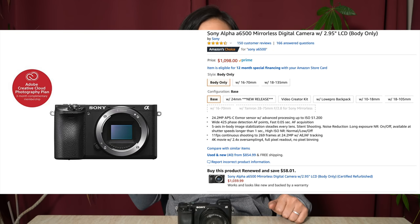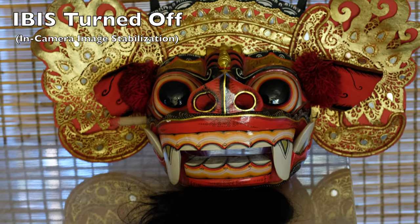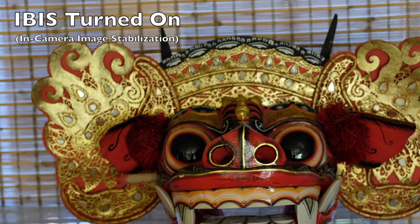A few months after Sony released the a6300, they released the a6500. The a6500 is the first and currently the only camera in the a6000 line to offer 5-axis in-camera image stabilization, also known as IBIS. IBIS is really helpful if you're doing handheld video or shooting still photography in low light with a slow shutter speed — it helps stabilize your footage or stills. IBIS does come at a cost: it makes the camera more expensive and, when enabled, you also lose some battery life. The a6500 also offers an LCD touchscreen, not available on the a6000 or a6300. The main reason to get the a6500 is if you really need IBIS, which for most beginners isn't necessary yet.